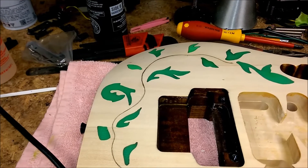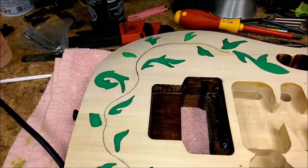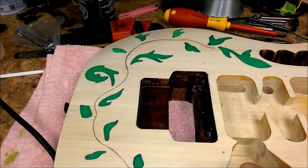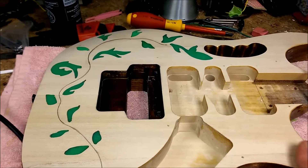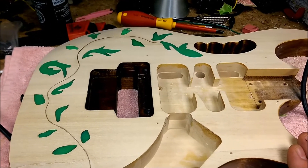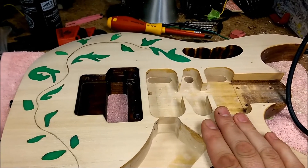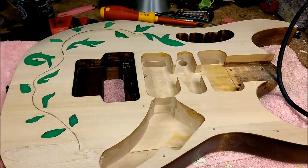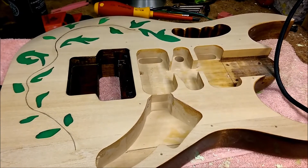Now what I need to do is take the Dremel and cut the vine part of it in so I can fill that as well, like an inlay. I haven't decided what color I want to use for that yet. The body is going to be done in just natural, basically the same way it was. I'm going to end up clearing it with the Rub-On Poly after I get done doing all the inlay work, and it should be fine afterwards. So I'm going to go ahead and start cutting out this other part of this inlay and get that done.